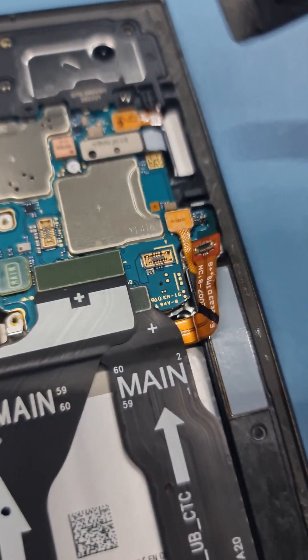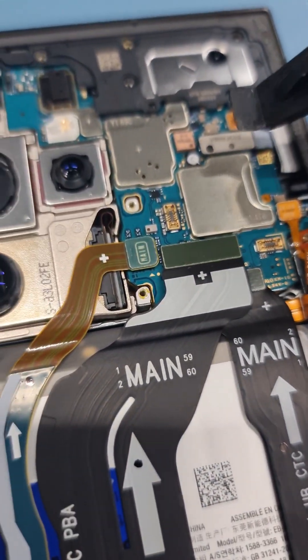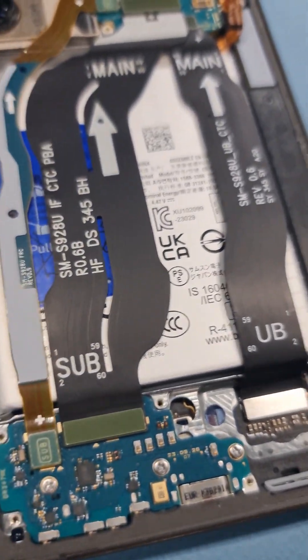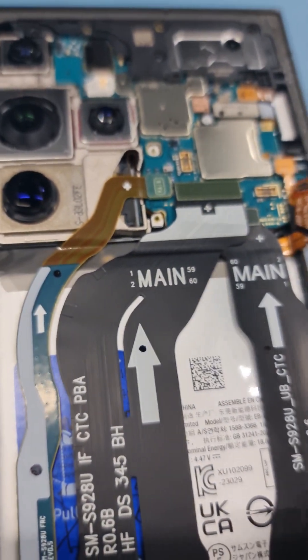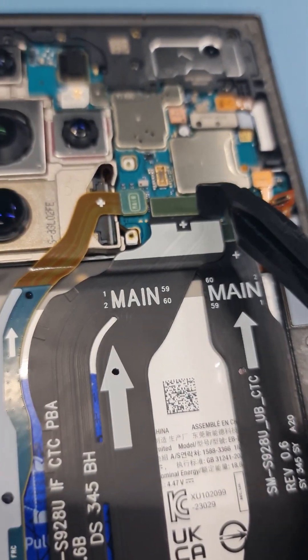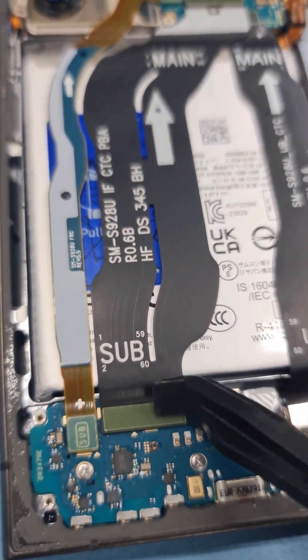There you go. Same thing goes over here — disconnect all the flexes and be mindful of all the connectors on the side. One more thing for the S24 Ultra: this flex is going on top of that flex, so be mindful of that.